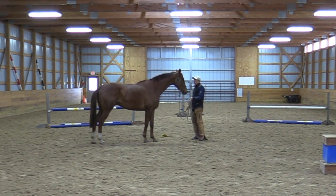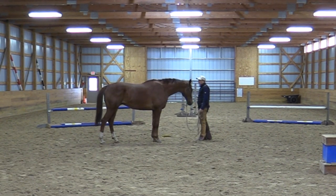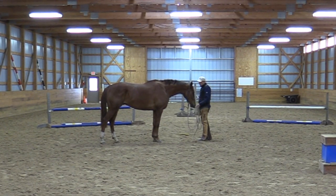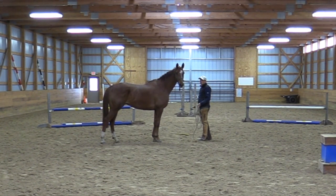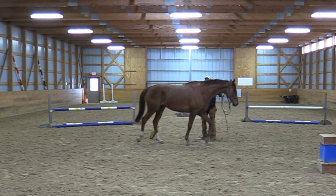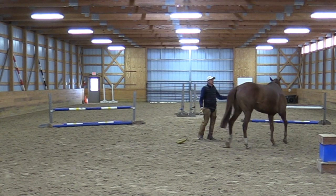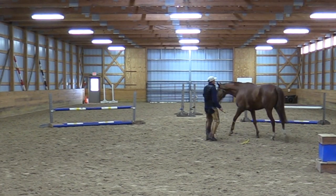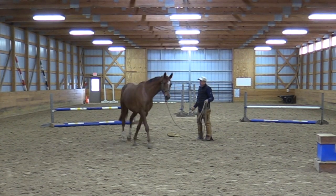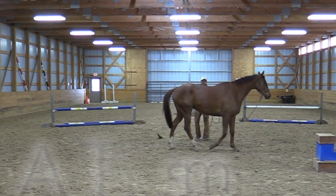I'm just going to let him have a little bit to think. Look at how nice his neck will be. He's a skeptical type — he's got that refined, slightly dished nose, those wrinkles above the eye where he probably holds tension a lot of the time. Nice horse though — he's going to be great, as long as we don't rush it.